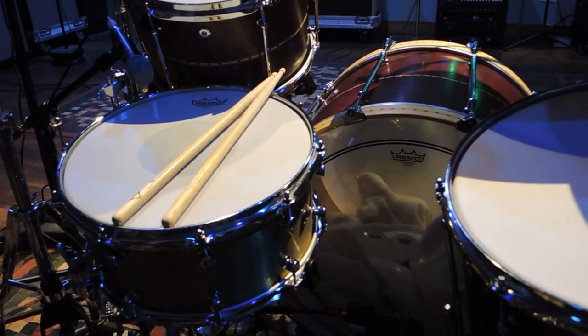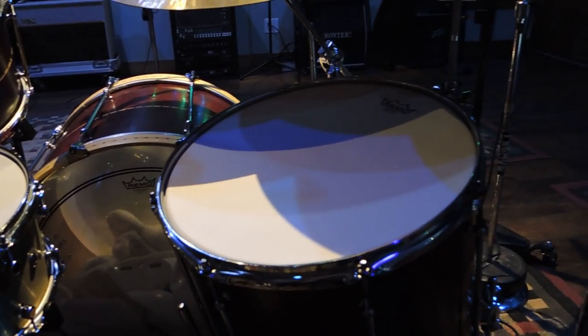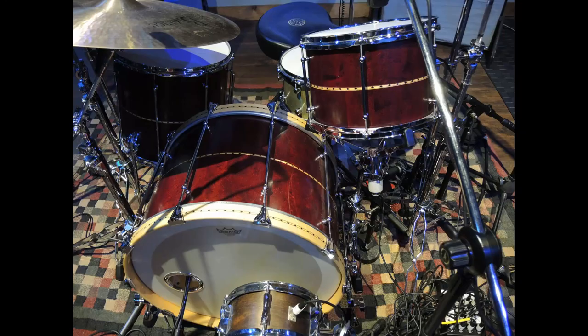That thing weighs about 40 pounds — it's a pain to move, but it sounds better than anything I've ever played. What's the type of sound you're going for with this setup? Well, I'd like to rip heads off, but I'd like people to enjoy having their heads ripped off, and I think that's the general vibe of this drum set.